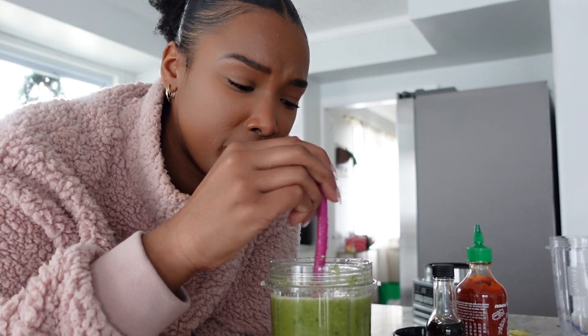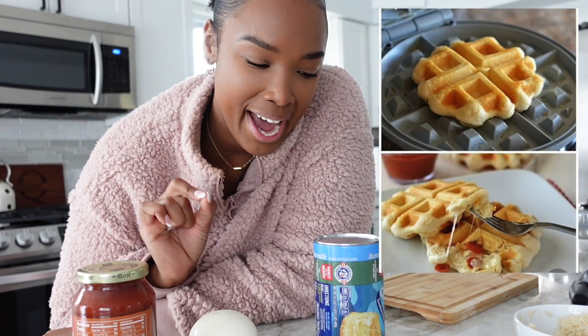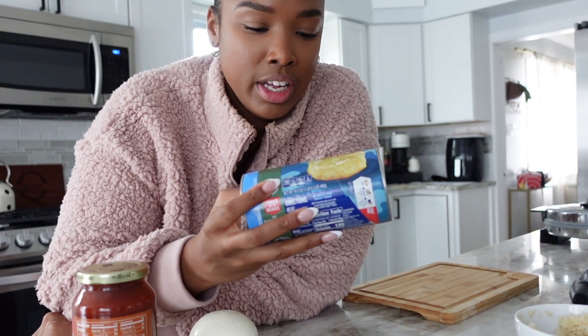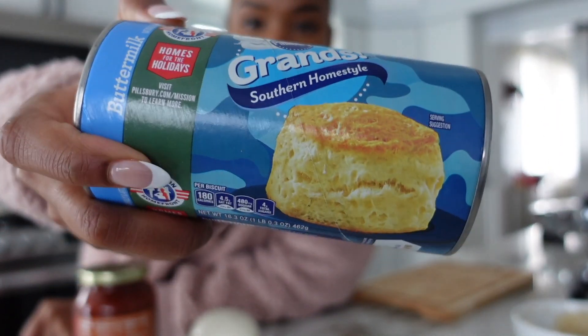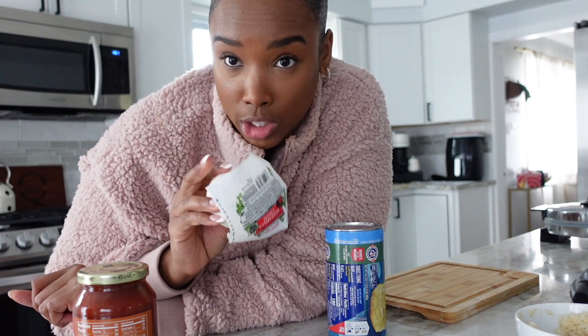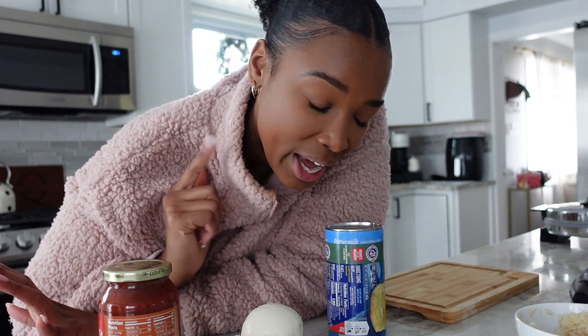Next, we're back with a fun one — this might be the oldest recipe I had on my Pinterest. It's a little biscuit waffle pizza. You take one of these Grands biscuits, and the recipe called for mozzarella and pepperoni — I don't eat pepperoni so I'm just doing mozzarella with a little bit of sauce on the inside, and you pop it in the waffle maker. Quick, easy. This better not let me down. Let's go.